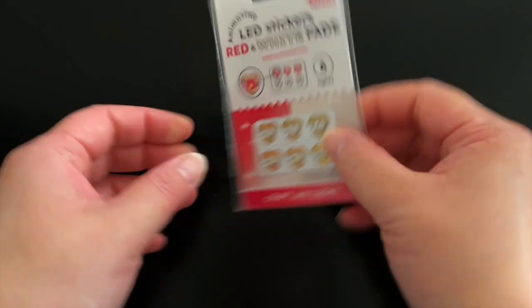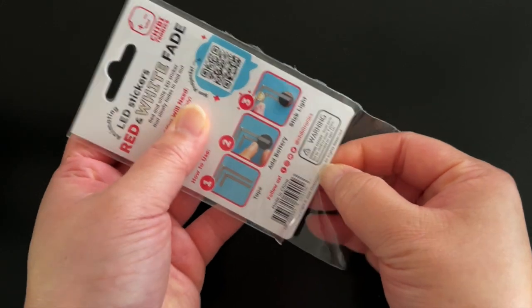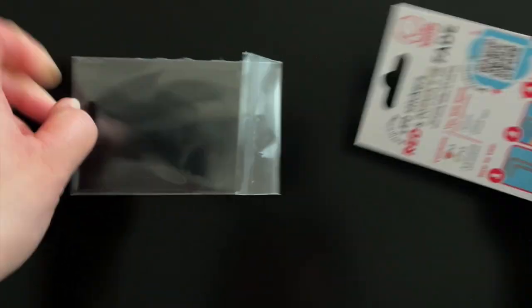To complete the white or red fade test circuit template, remove the lights from the plastic packaging. Fold up the top panel to reveal the test circuit template.